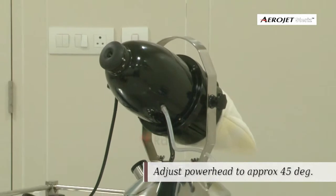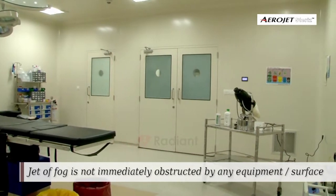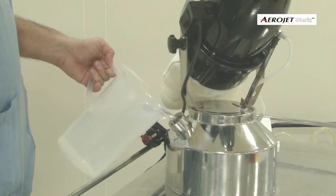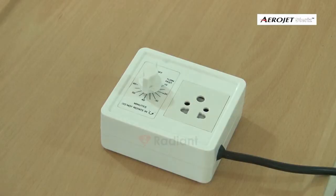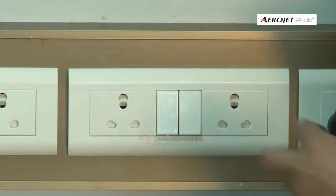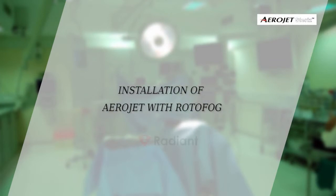Angle the fog jet to approximately 45 degrees of the room. While placing the machine in the room, make sure the jet of fog is not immediately obstructed by any equipment or surface. Fill the measured disinfectant solution into the tank and close the tank lid. Connect the power cable of the machine into the timer socket and the timer cable into the power mains.